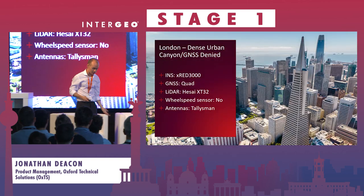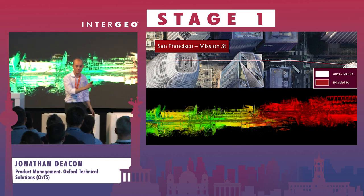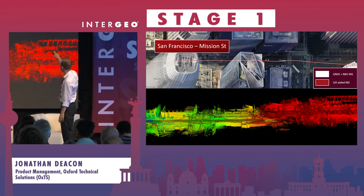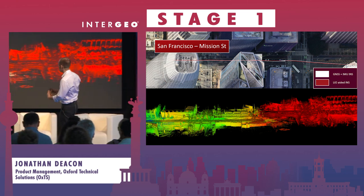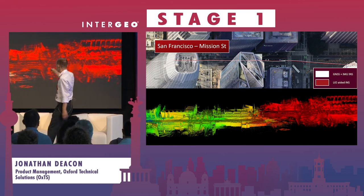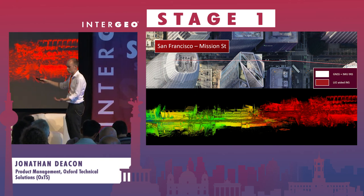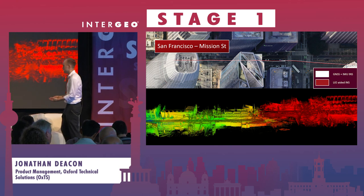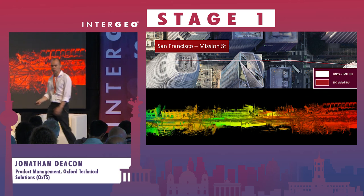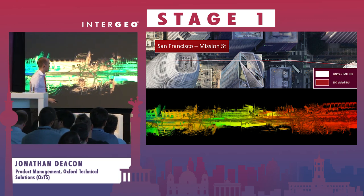Another example is in San Francisco - a lot of tall buildings, a similar setup with one of our new INSs. Mission Street is one of the two worst streets in San Francisco for GNSS. With our INS alone, the white trace shows that when we stop for a prolonged period we start to drift. It may look like a small drift - maybe a few meters - but we also see drift in altitude shown by the point cloud. We apply LIO and we're suddenly able to pick out features, no longer drifting in altitude, generating a much cleaner point cloud.